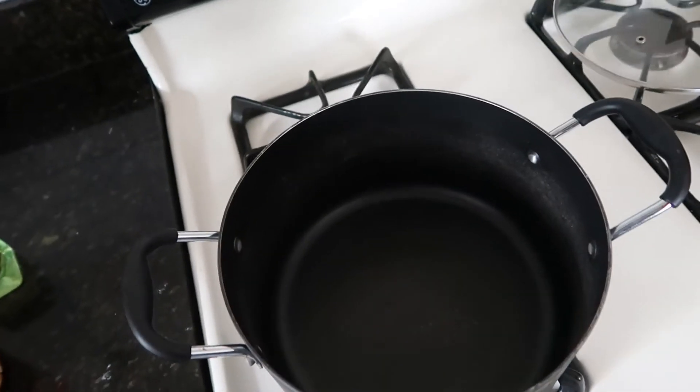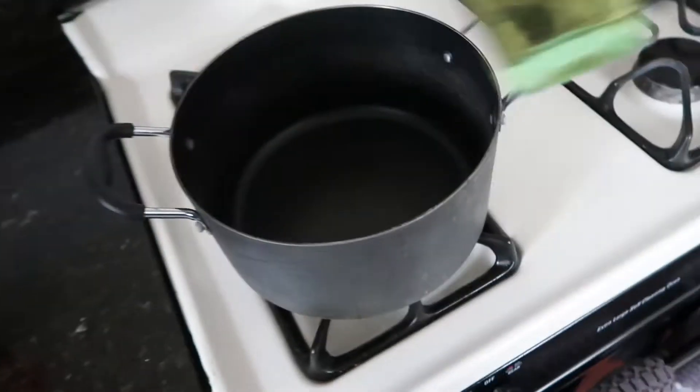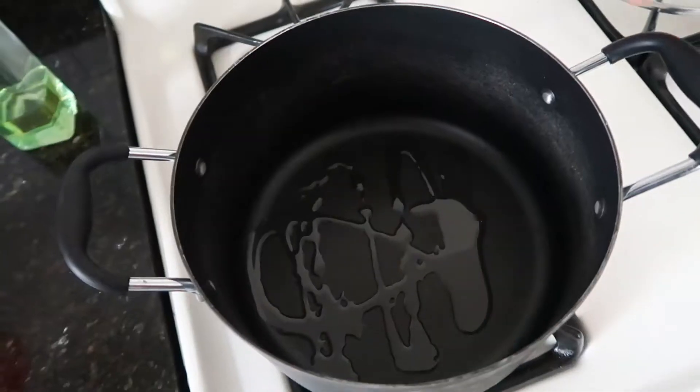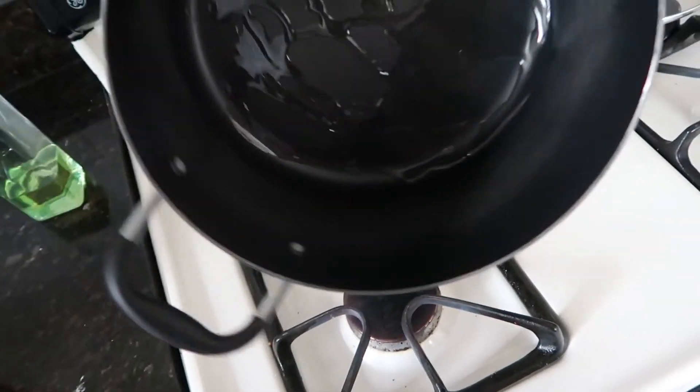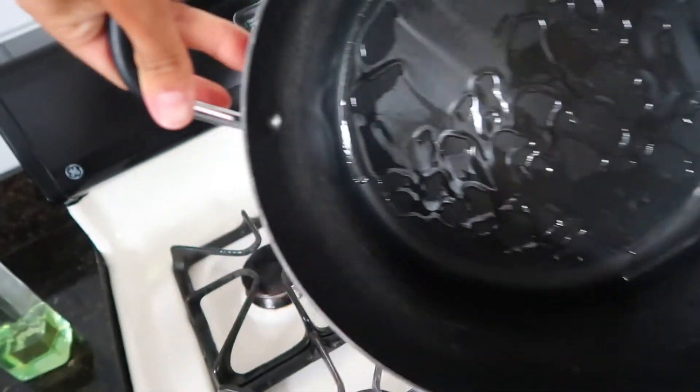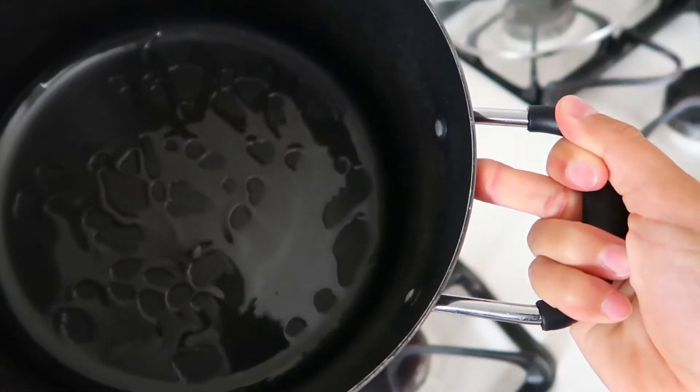To start, you want to take the lid off of your pot, grab your olive oil, and drizzle a little bit on the bottom. Then you can pick up the pan and kind of move that around to get the whole bottom coated. Sorry if this is a terrible view — it's very hard to do with one hand.